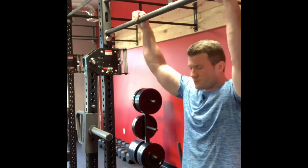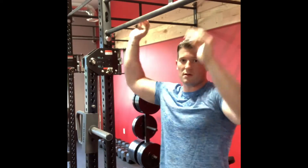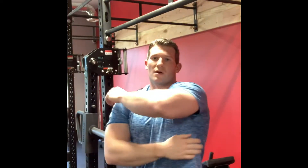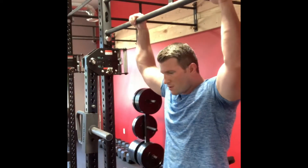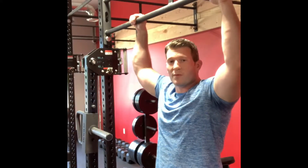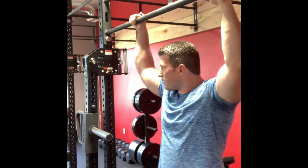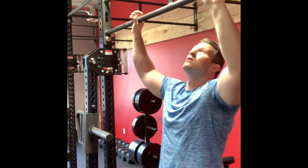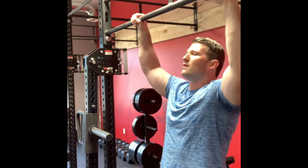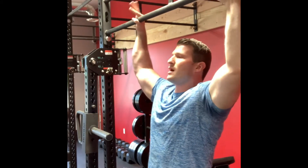For a pull-up, you can go as wide as you want. This is going to isolate your lats better than a chin-up. If you want some lat development and you can pull up your body weight and don't feel like sitting on a lat pull-down machine, doing some pull-ups is great. Go a little bit further out than shoulder width apart — ideally.